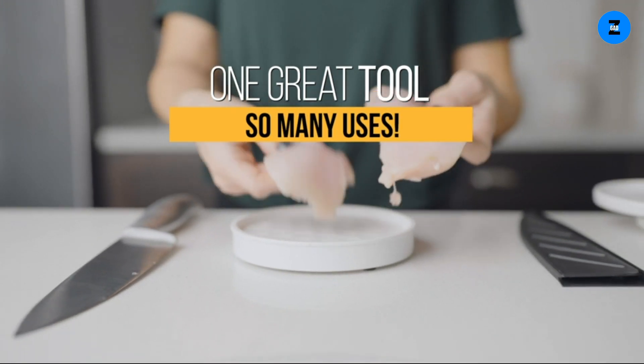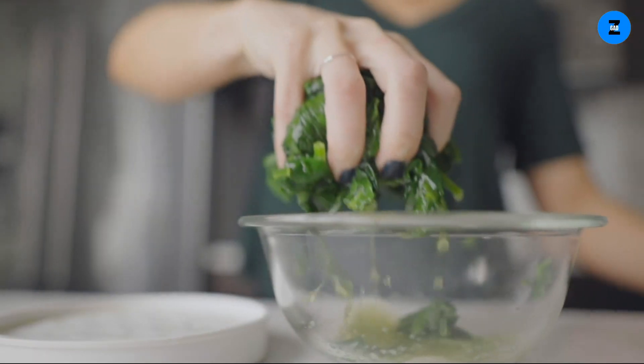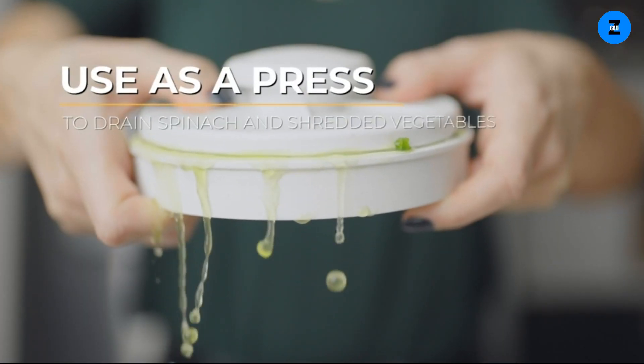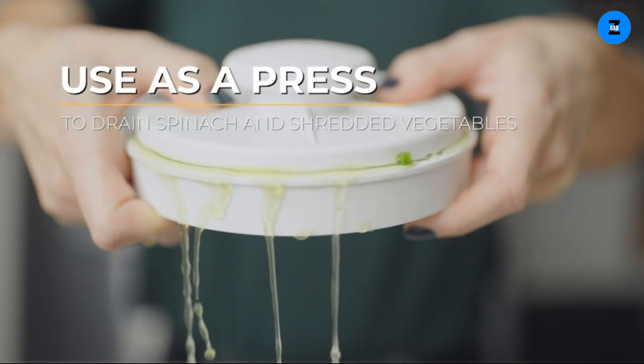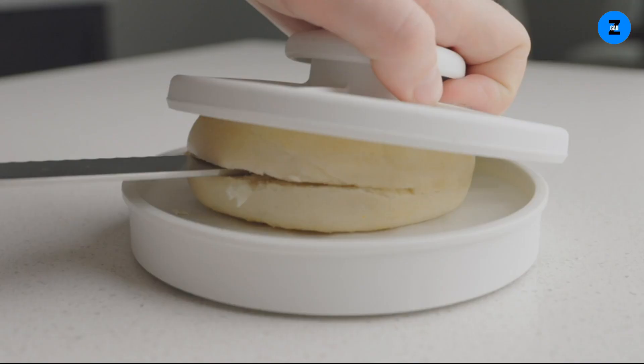Unlike most slicers which are just for one type of food such as tomatoes, the rapid slicer is perfect for slicing breads, bagels, or meats like chicken breasts into thin, even cutlets and shrimp into bite-size pieces for tacos or pasta dishes.